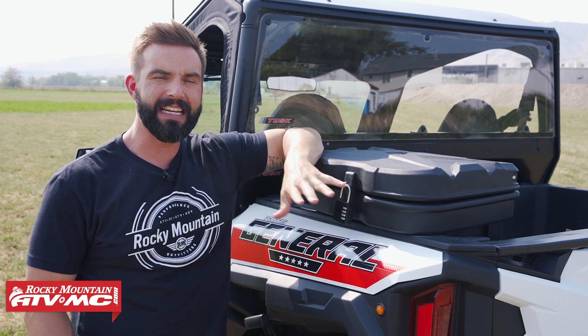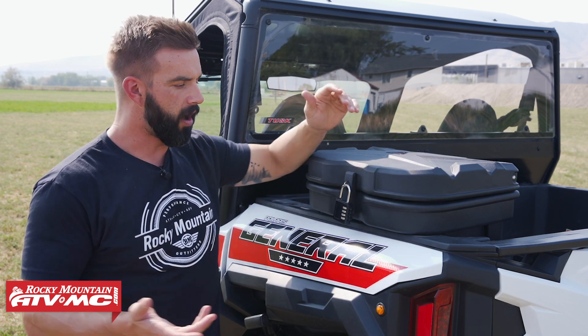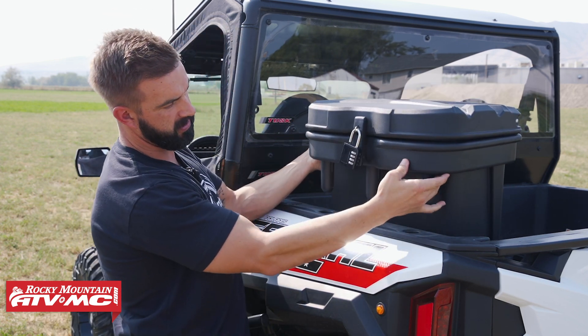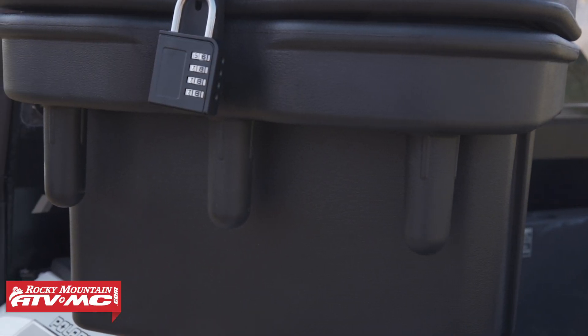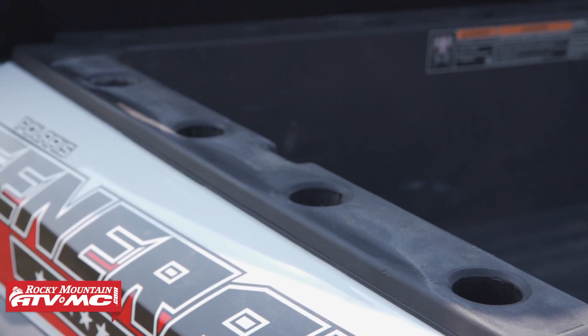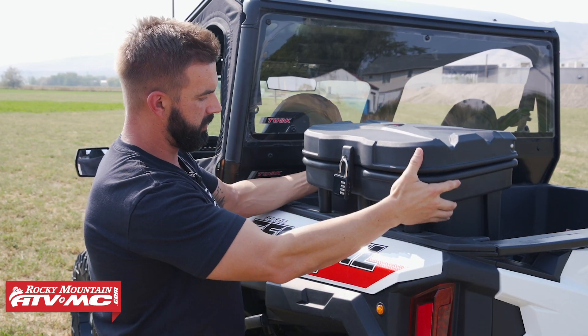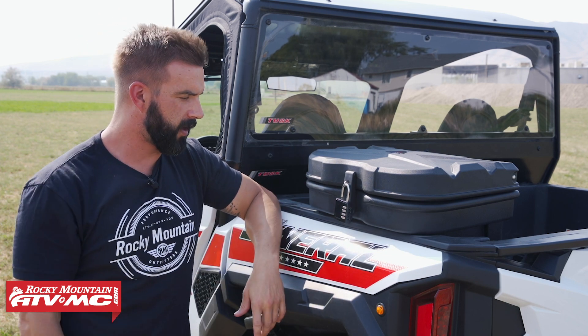What I love about this box is how easy and quickly you can install it or remove it if you're not going to be using it. If I pull it out here, there are three posts, so when it comes time to drop it in, the Polaris General and Ranger models already have these holes in the bed, so you can put it anywhere in the bed that you have those holes. Just drop it in there — it's that easy to put in or take out.